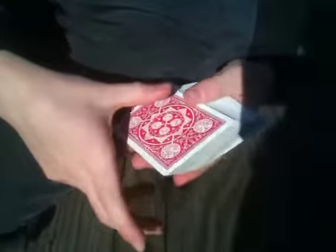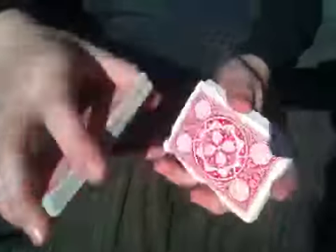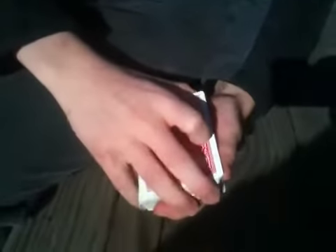Right now I have a cool card control that I made up — maybe I didn't, but I just made it up. So here's how it goes. You have a spectator card, say the Queen of Hearts, give it a cut.